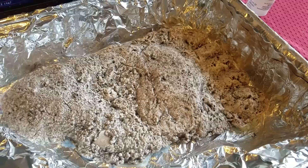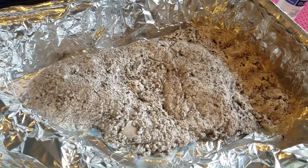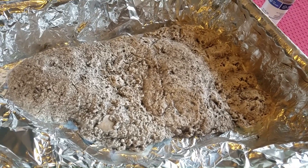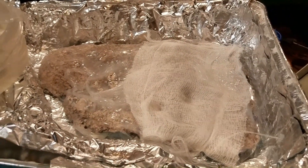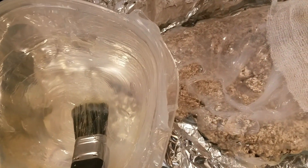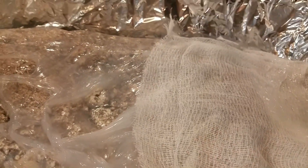I will be finding some mesh or some kind of barrier to lay across after the first layer so that it adds a little bit of strength to the mold itself. I've moved the mold out to my garage because this naphtha and the silicone stink to high heaven. I mixed about a quarter cup or half cup of naphtha with a tube of silicone — it makes it a little bit more pliable — and then I covered the cast with the silicone.